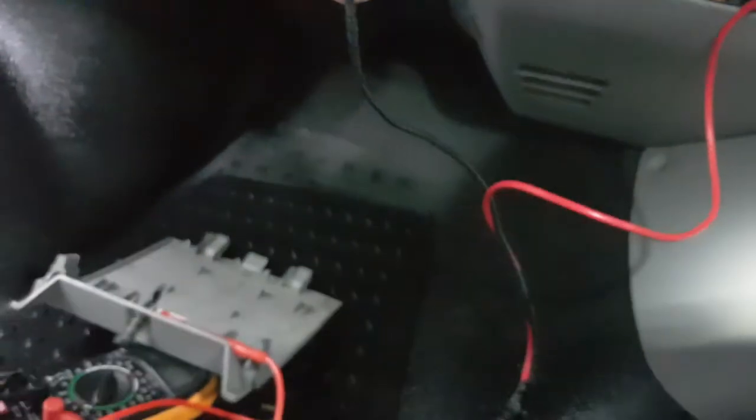What I've done is, on that brown there, I've used a piggyback connector. I've put a black on there, fit it through, and run it down to a spade.